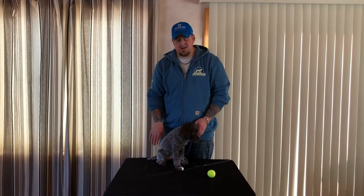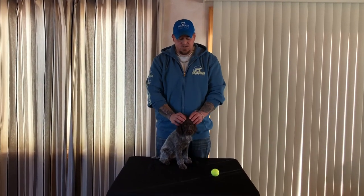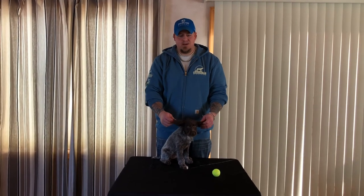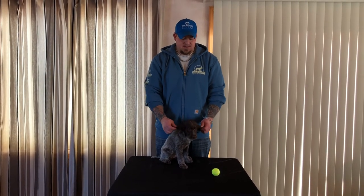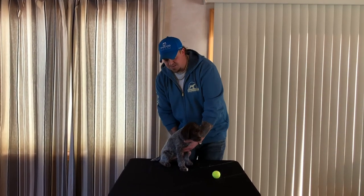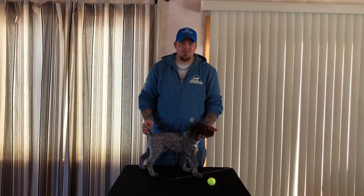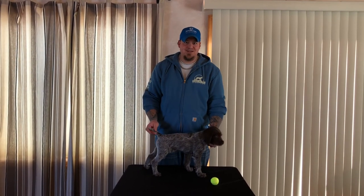Try to take all that into consideration. As Misha continues to grow, we'll keep doing videos for you guys — we'll go into the command lead and different stuff like that. Again, it's Brian with Rum River Wire Hairs. If anyone's looking for a pup, we definitely have some litters coming up this year. Thanks everyone.